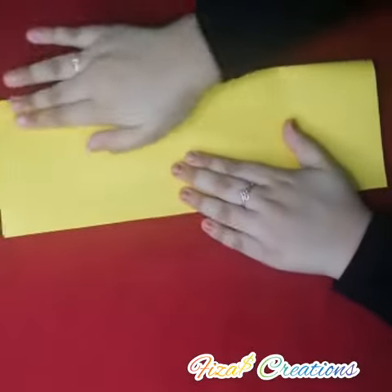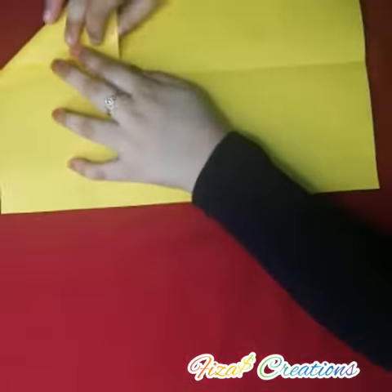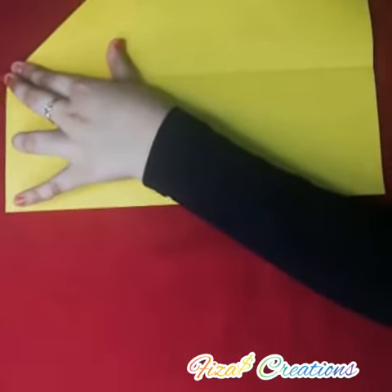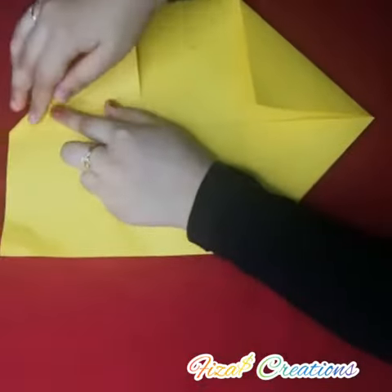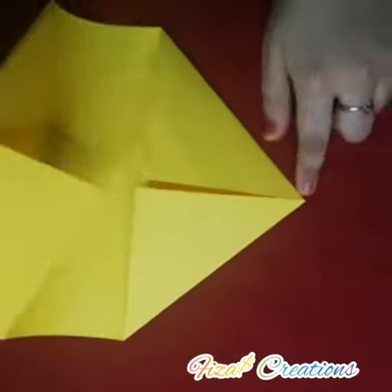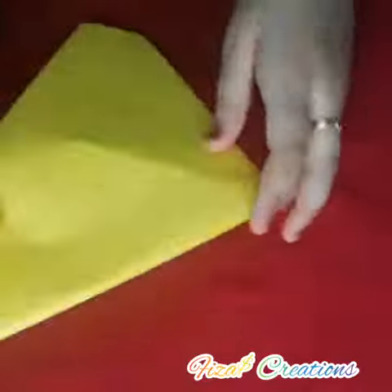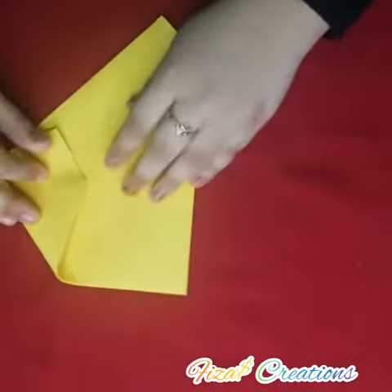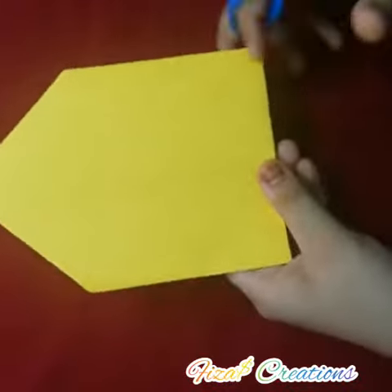We can take a yellow color paper and you can fold it like this, and you can open and fold it here like this. Do it here also. Now we can fold it over here like this, and now we can fold here to here like this. Do this also till here.